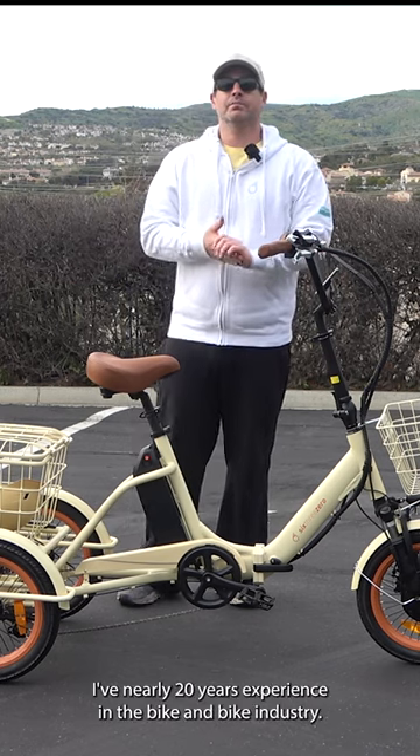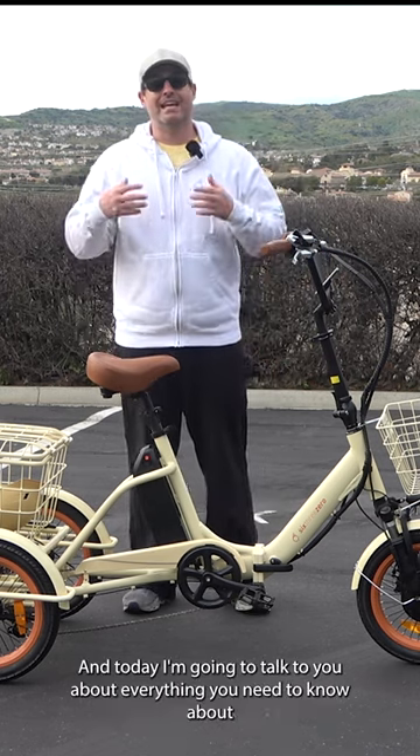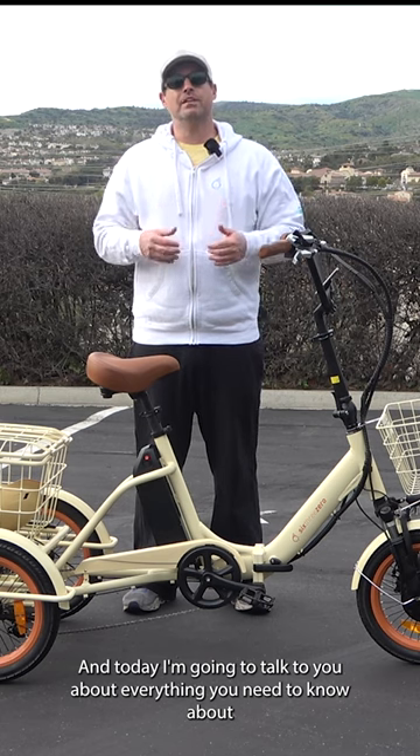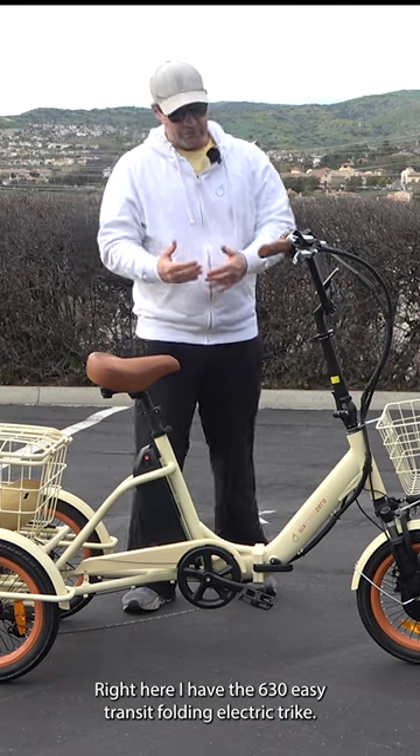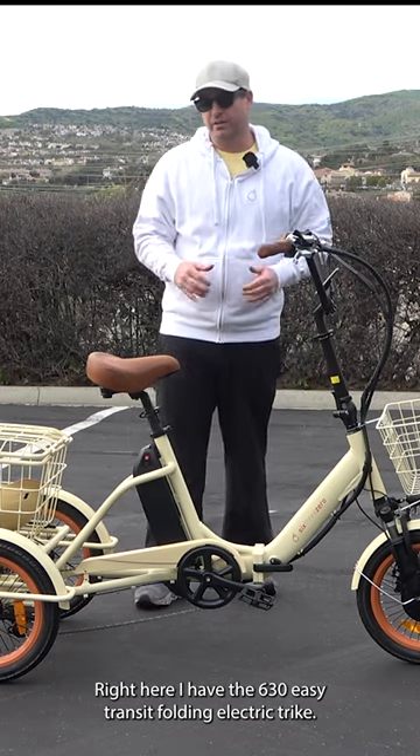Hey everyone, I'm Dustin. I have nearly 20 years experience in the bike and e-bike industry, and today I'm going to talk to you about everything you need to know about folding e-trikes. Right here I have the 630 Easy Transit folding electric trike.